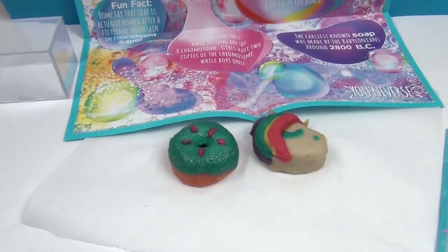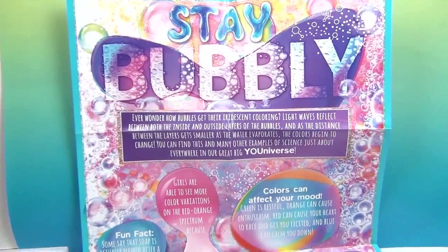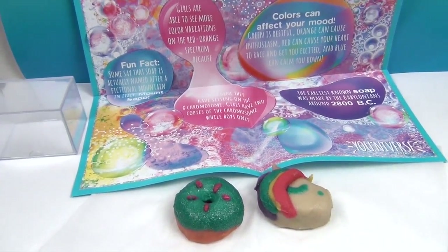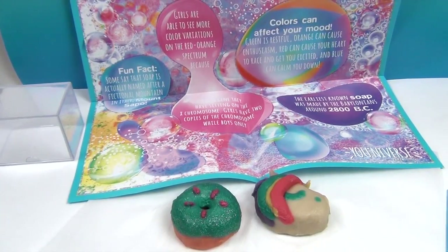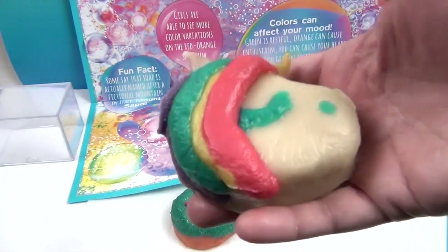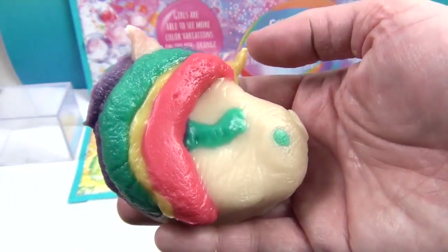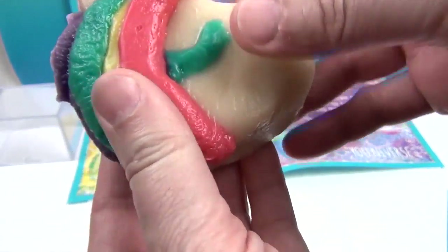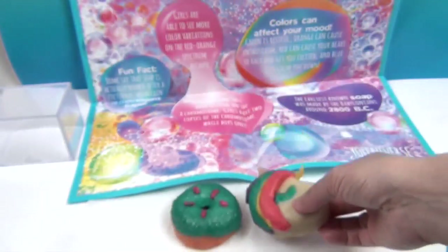Here are our soaps and they turned out really cute! There's also an awesome poster that comes in the kit — it says 'Stay Bubbly' — with really fun facts about soap and science. The earliest known soap was made by the Babylonians around 2800 BC — wow, that's a fun fact! Now we're going to show off our unicorn. We did this one off-camera to test it out — we mixed up all the colors and gave her rainbow hair and a unicorn horn. She's slightly squishy, not like a hard bar of soap — very cute and soft, and that will be super fun in the tub.